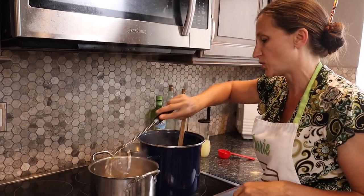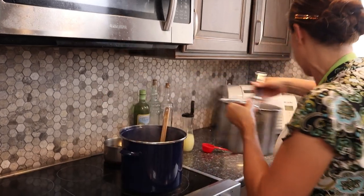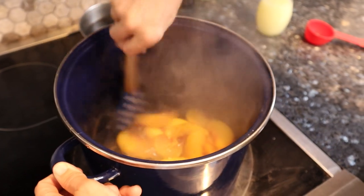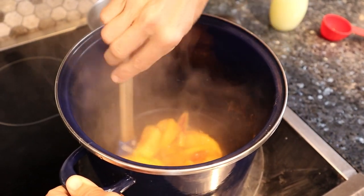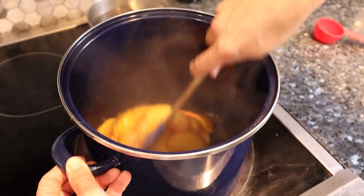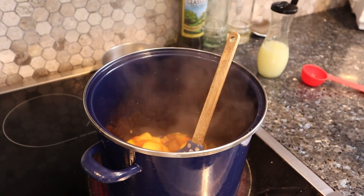Now you want to very gently fold those peaches in. You can see that the juices from the peaches thin out the sauce a little bit. Don't be too rough with it or you're going to break down your peaches — we want those peaches whole. This is still pretty warm, so I'm going to give it just a second to heat up a little more as I turn on the burner again. We're going to gently stir it while we put on the timer for three more minutes.